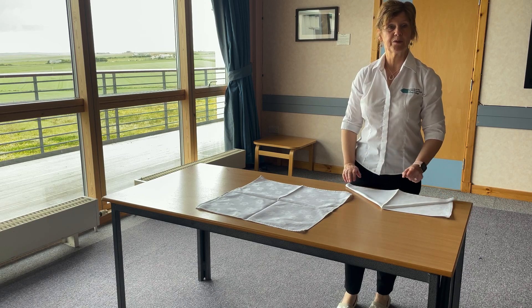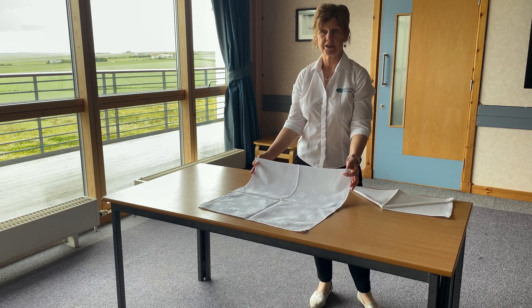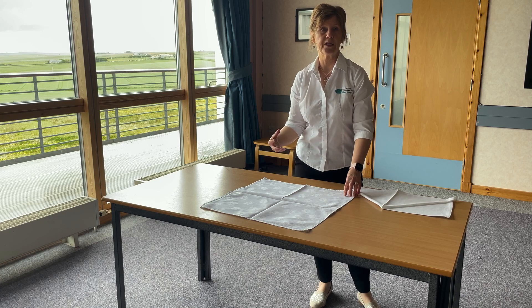The napkin fold on the table today is called the Wave. If you use a linen napkin, especially one that's starched, it will give you a much better effect. It will hold the fold better compared to a paper napkin.